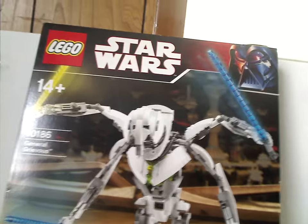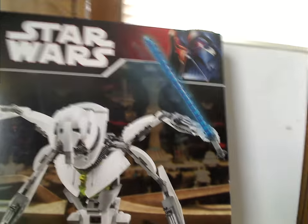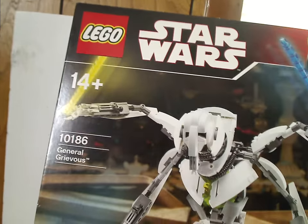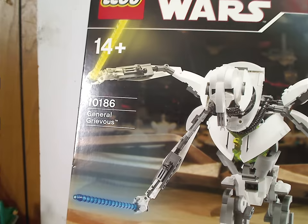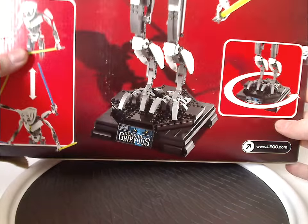On the front of this large box we have the LEGO logo, Star Wars logo, and also the red Darth Vader border with a picture of General Grievous. On the back, recommended ages 14 and up, set number 10101-86 General Grievous, and also how you can rotate the base.